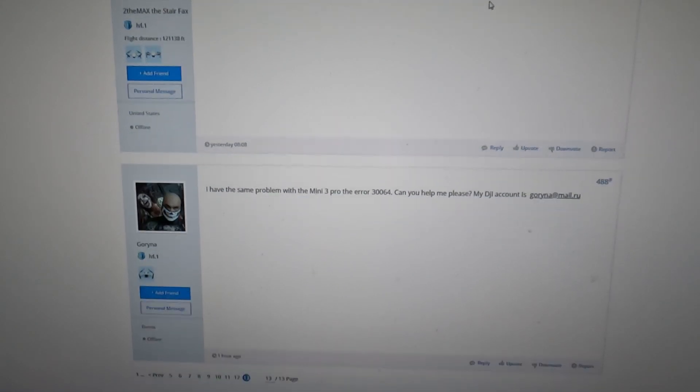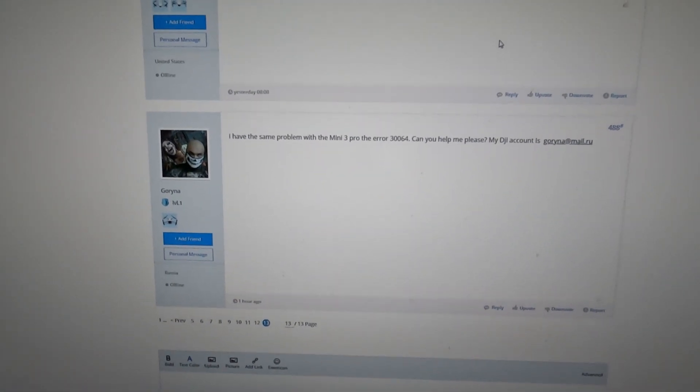The only way to really fix the drone is to post your information on the DJI forums, and to their credit they are helping people — hundreds of people — one by one. If you go onto the forums and put in your email address, the one you used when you activated your drone, they will push a beta firmware update to you. The current version released in mid-September ends in 300; the beta version is 310, and that's the one they'll push to fix your drone.